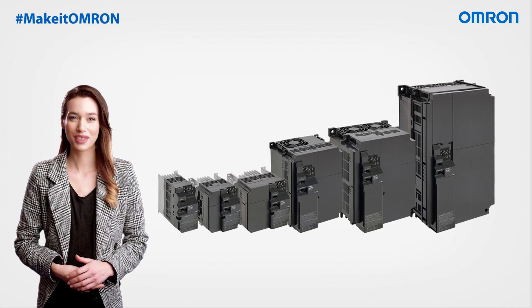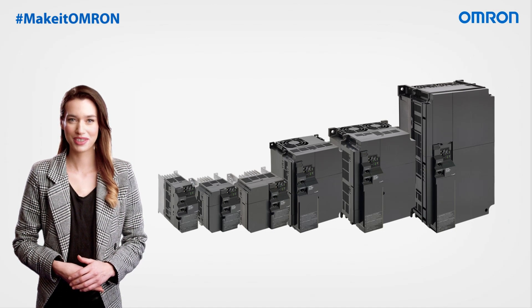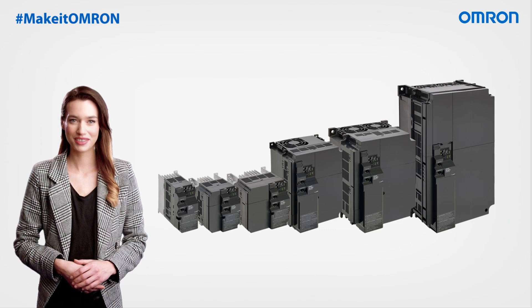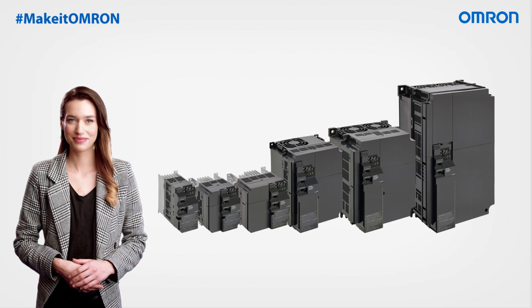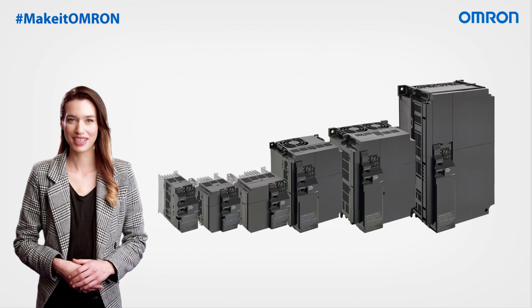Reliability is paramount, and this versatile range is built to withstand continuous 24/7 operation for a duration of up to 10 years, featuring circuit boards with protective coatings to enhance resistance against dust and moisture. Furthermore, the M1 is designed to operate at temperatures up to 50 degrees centigrade without any derating.